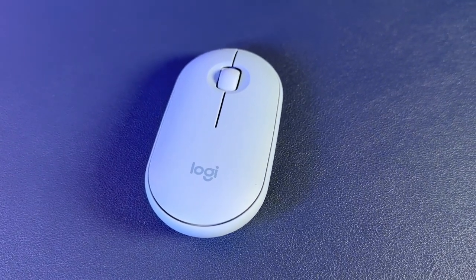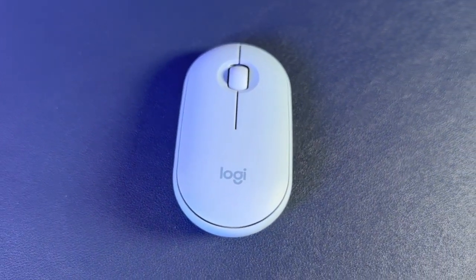Starting with the positives, this mouse is super small, super light, and super simple. Despite its compact design, it's still more or less a full-size mouse, which for me is huge — especially when you compare it to some really tiny compact travel mice that are nearly impossible to use.